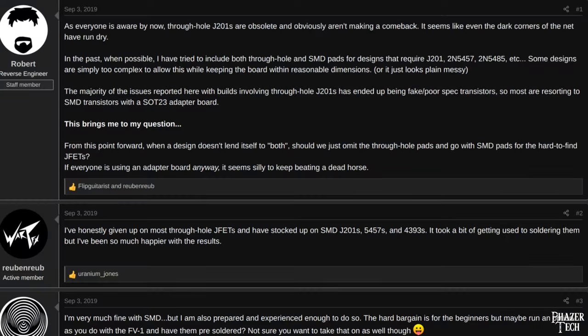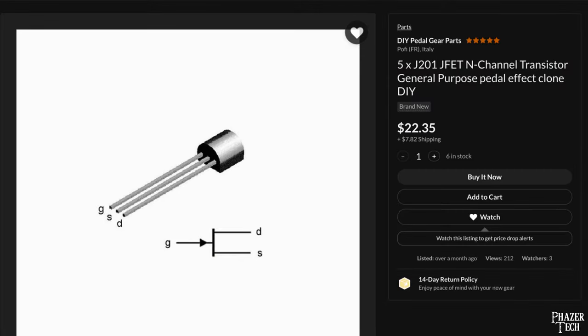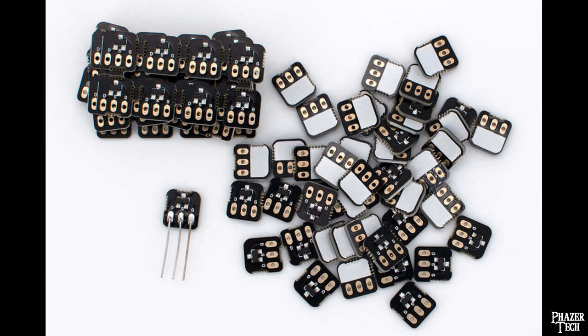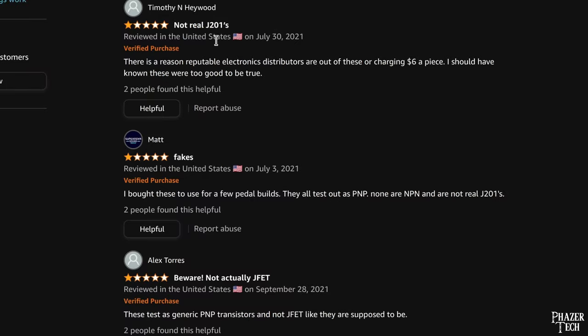Something to keep in mind is that JFET transistors such as the J201 are becoming harder to find these days in through-hole format, but the surface mount version is still plentiful. If the schematic you want to build calls for a J201, you'll either have to pay a ridiculous price for the through-hole version, find a suitable substitute, or buy the surface mount version and an adapter so it can fit on the stripboard. You'll also need to watch out for scammers trying to sell fakes, which is quite common on Amazon, so be sure to read the reviews first.